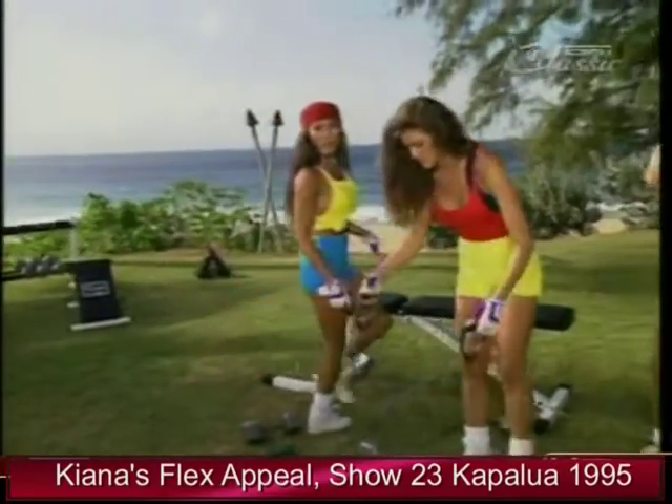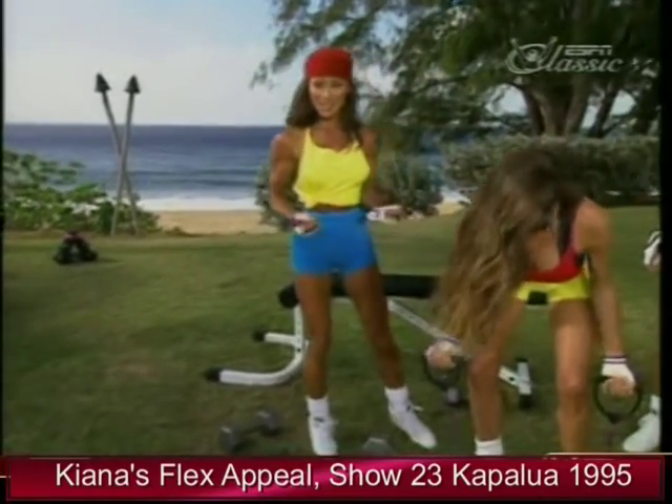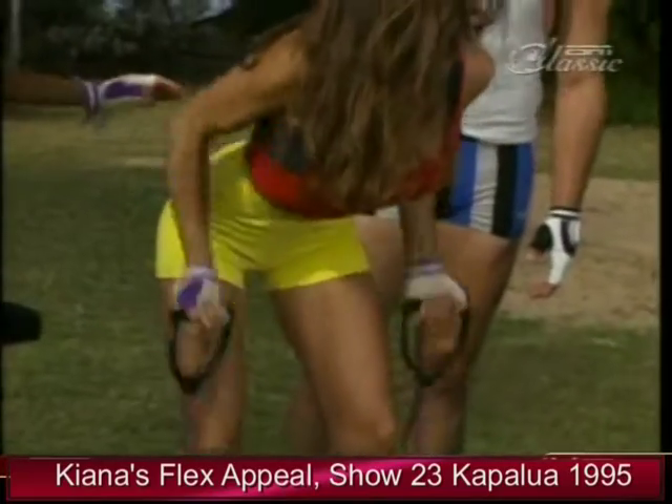Nita's going to demonstrate this one using the Body Flex gym. What I like about this exercise is you're doing both arms at the same time, so if you're pressed for time and you want to get in a quick workout, it's an excellent one to try.